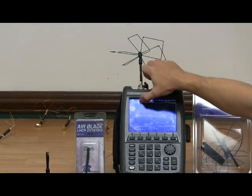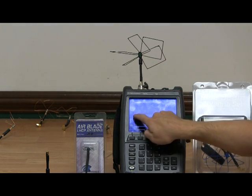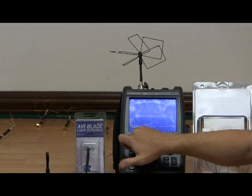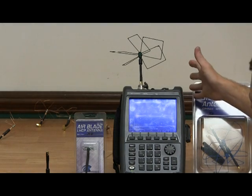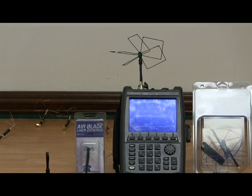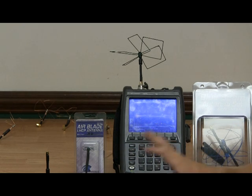This up here is an SWR of 2.0. This is an SWR of 1.5. Our span is 1160 to 1320 — you'll notice showing an SWR of about 1.1 or so at 1264. What that means is that it's centered right between 1258 and 1280, but it does cover the entire international 1.2 GHz band.